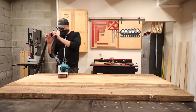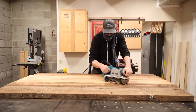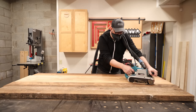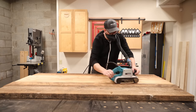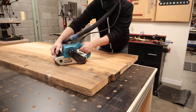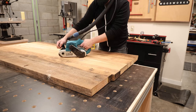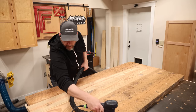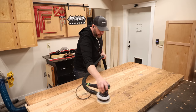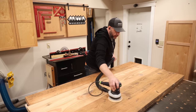Once the glue is all dried, I remove the clamps and turn to my belt sander to do a thorough job of evening out all these joints. 60 grit sandpaper makes this job go by fairly quickly — maybe 45 minutes of work — I just have to remember to keep that sander moving at all times. If I were to hesitate over one spot for too long, this thing can really remove a lot of material quickly and create a big trench in the surface. If you like this video, I sure would appreciate a like and subscribe to the channel so you don't miss new videos in the future.